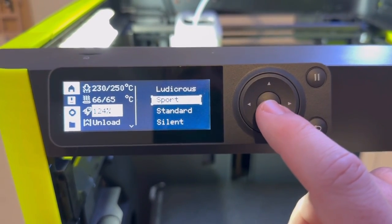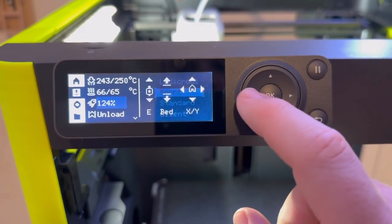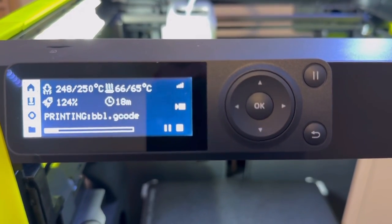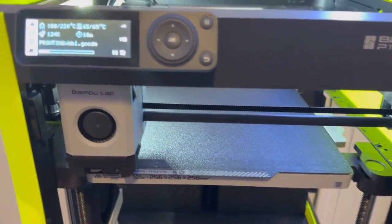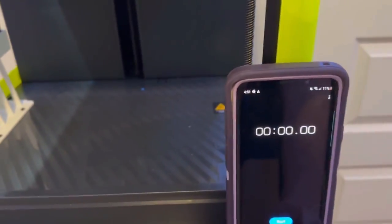For this next one we're going to sport mode. Sport mode is enabled — we've got 124% speed. It's saying 18 minutes now. The print is about to start, and I'll start a timer just to make sure it's accurate.